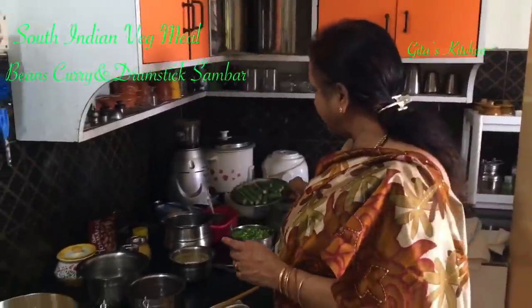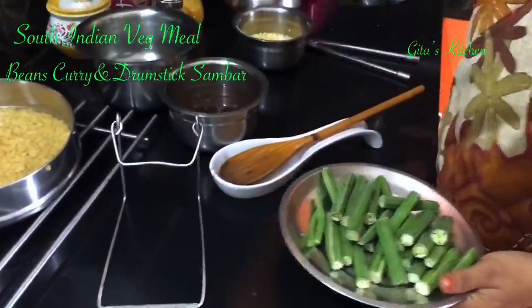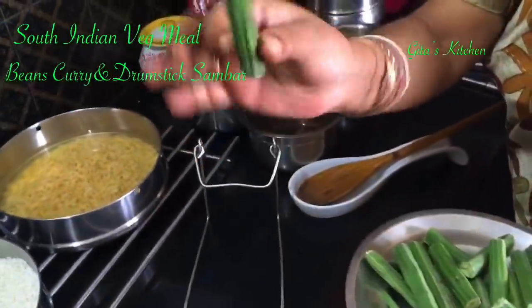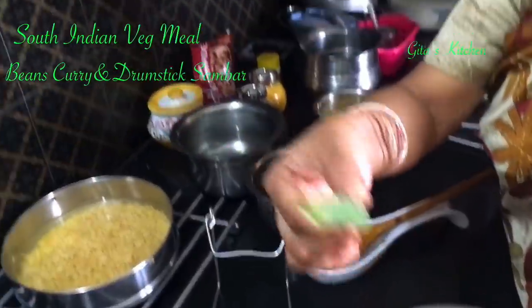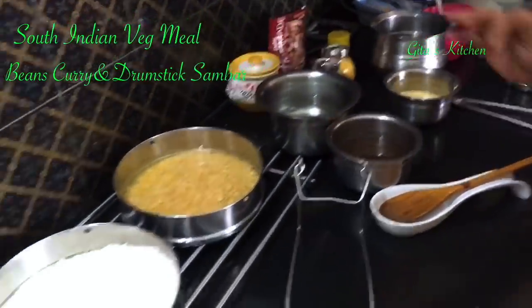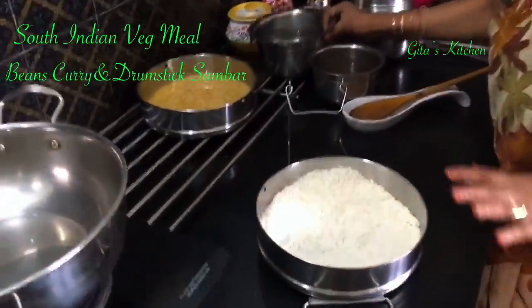Beans — these French beans — I have chopped them and kept ready. Murugaka refers to these drumsticks; just cut them into long pieces like this and keep them ready. To go in a systematic way, first I have taken rice, 1 cup, washed and kept ready.